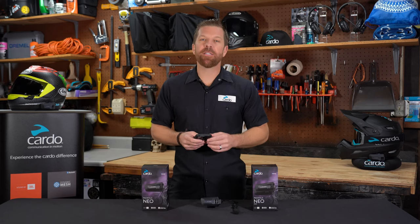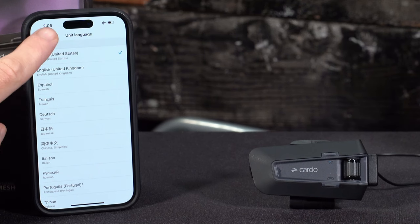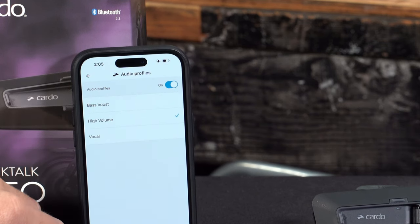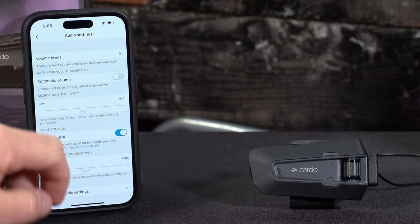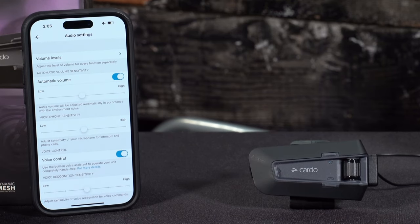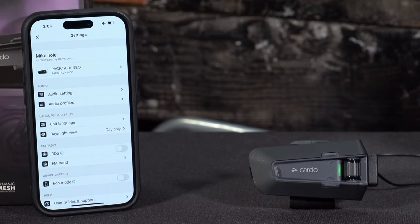In the app, there are quite a few settings you can adjust. You can change your preferred language, which changes not only the language the unit speaks to you but also the language used for natural voice operation. In audio profiles, you'll see bass boost, high volume — which increases overall volume output — and vocal, which is good for podcasts or eBooks. In audio settings, there's automatic volume, which is off by default. When turned on, the system raises or lowers volume based on ambient noise, with a low, medium, or high sensitivity slider.